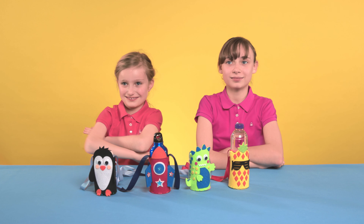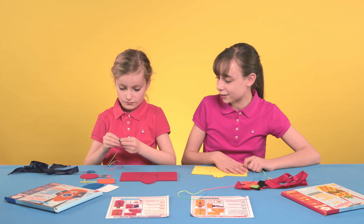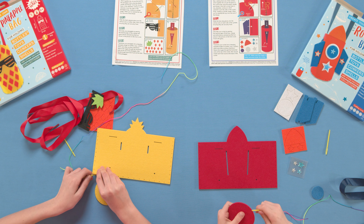Make in four easy steps. Step 1: Take the rainbow thread and knot at one end. Place the main body flat on a surface, overlapping the circular felt piece onto the bottom left corner.